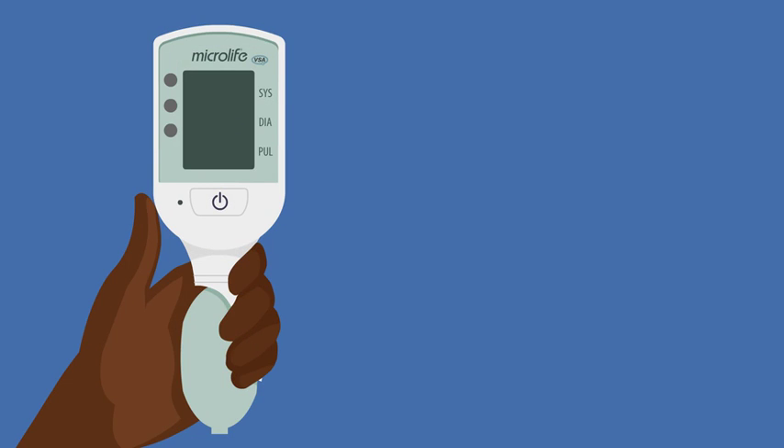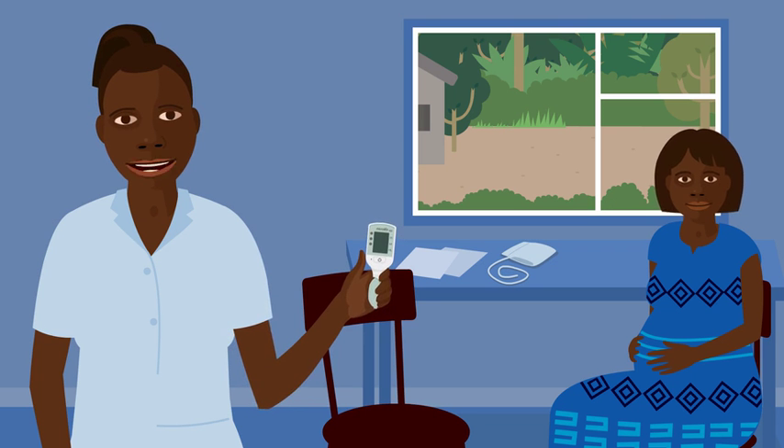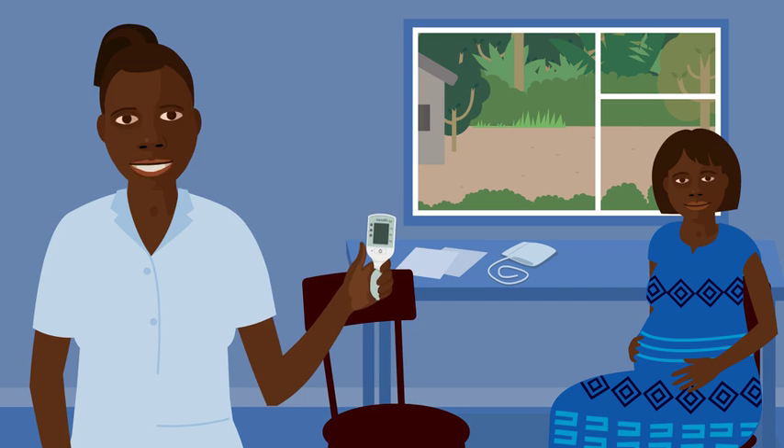This is a device that measures blood pressure and heart rate. All women should have these checks in pregnancy to make sure they're healthy. It's important to check the blood pressure and heart rate of pregnant women because the measurement can detect conditions that could cause the woman and baby harm.